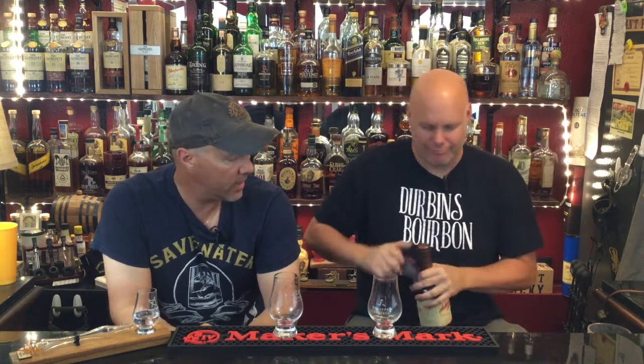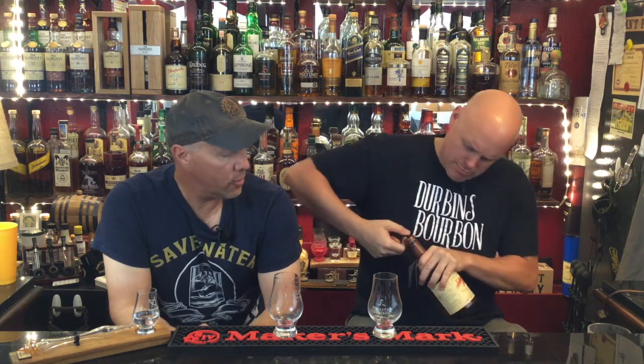Hey everybody, welcome back to Durbin's Bourbon. I'm Joe and I'm Josh. We're doing another review, and this one is Johnny Drum bourbon — a Kentucky small batch bourbon. The alcohol proof on it is 101 proof. It's made by Willett Distillery; had to do a little digging to find that.